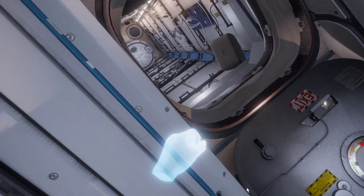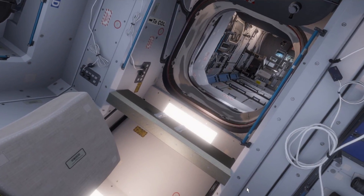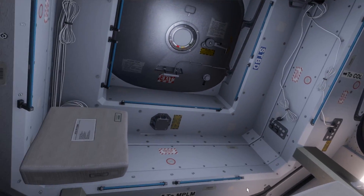Anyway, that was an EVA — space station Mission ISS. Really, really cool application. Again, it's free in Oculus Home. If you've got Rift and Touch, you can use it. I bet you it would work with Vive with Revive — you might want to check that out.